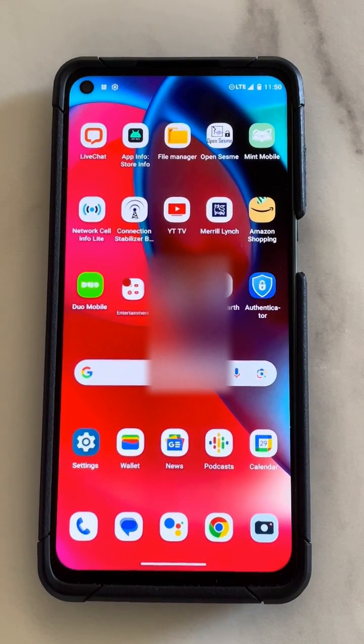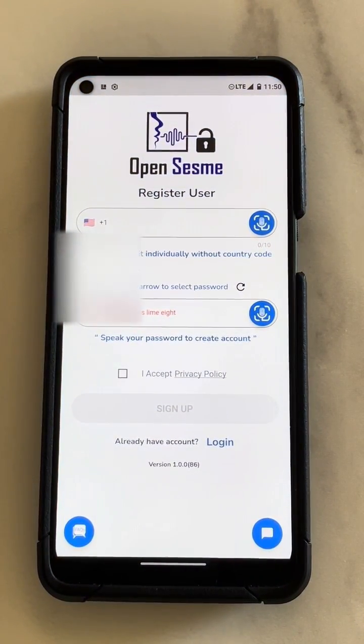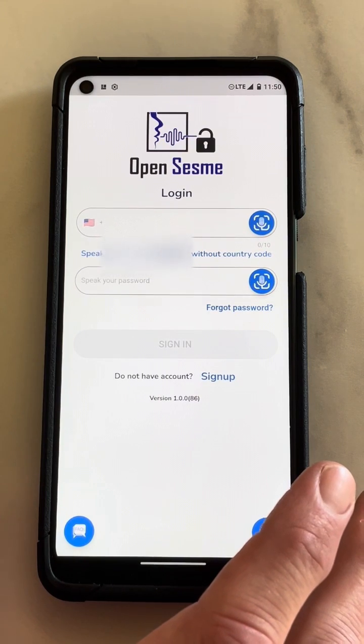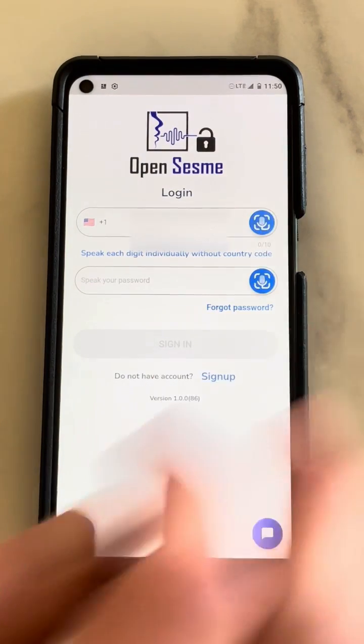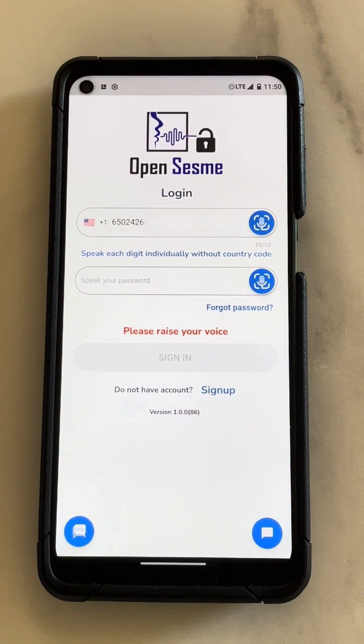Next step — I'm going to show you the app and its functionality. I'll click on 'Open Sesame' here on my phone. First, logging in — make sure you're on the login screen. That button is on the bottom right. Now I simply tap the mic icon and say my phone number — this blue icon here — 6-5-0-2-4-2-6-4-3-5. That is my number. Great, now I enter my password.